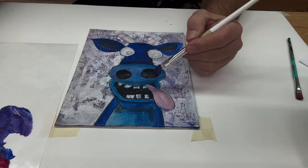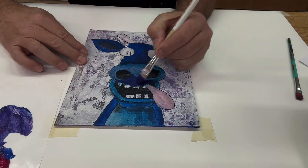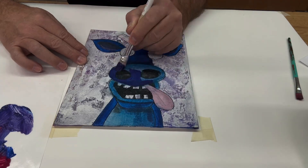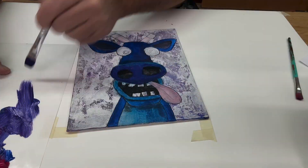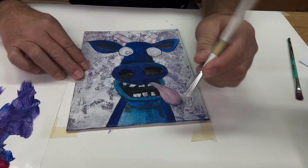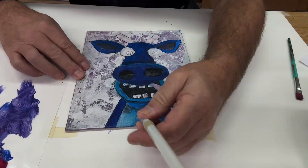Hey everybody, T. O'Neill from Art Geek Teaching. I'm going to finish a painting that has been sitting around for at least a month, maybe a couple months. I started this thing and then never finished it.